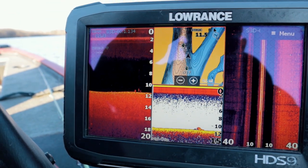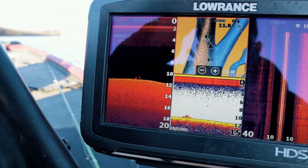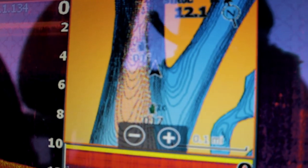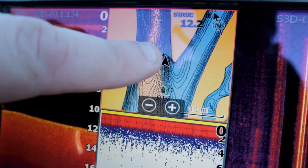All right, so we're driving around. What we're doing is driving right next to this creek channel right by the drop-off and we're scanning and just seeing if we can find any fish. So there we are right there. And as you can tell, you can see the contour lines. They're black, really tight together.